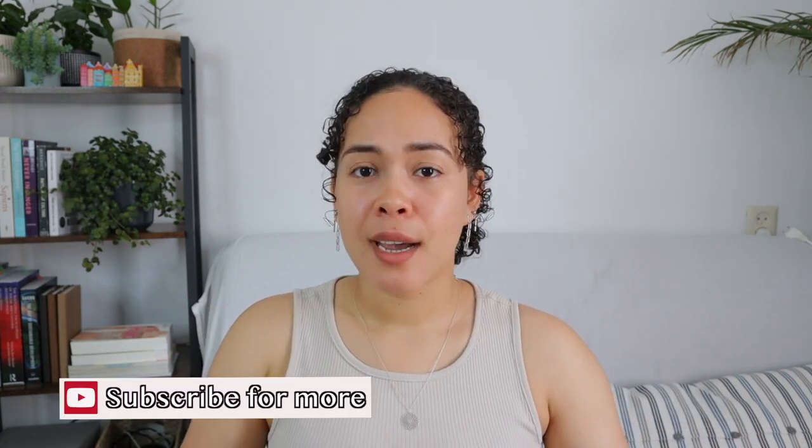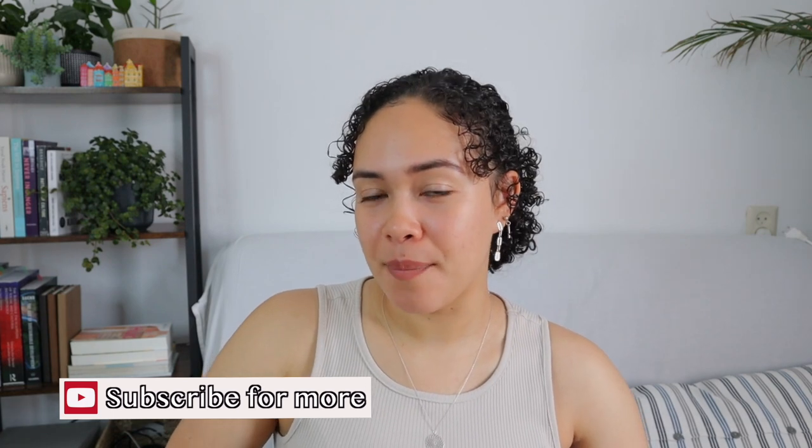I hope you guys enjoyed today's video. If you did, let me know by giving this video a big fat thumbs up. If you have any experience using these products, let me know in the comments down below. I'll hopefully see you guys again in my next video — bye!